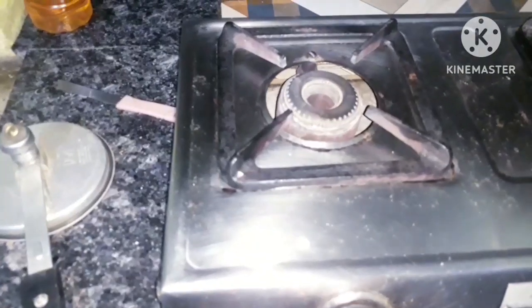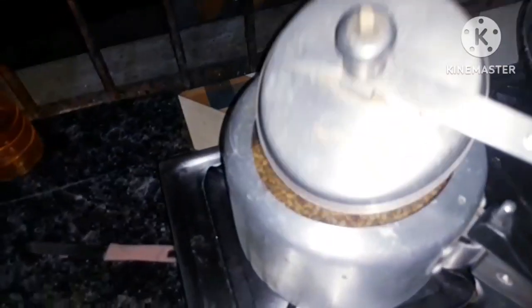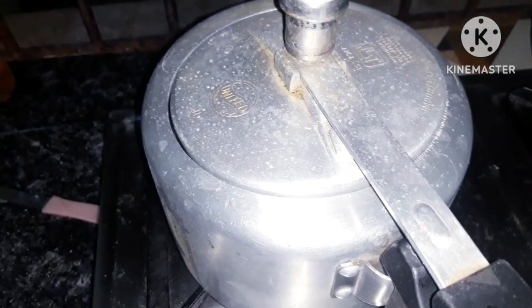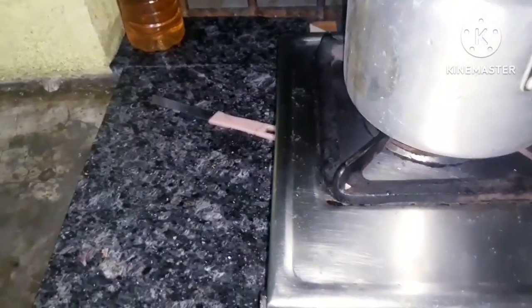Let's put it in the kitchen. I think it is cool. I put it in the kitchen. I am going to add gas to the flame, low to medium, and I am going to add a little bit more.